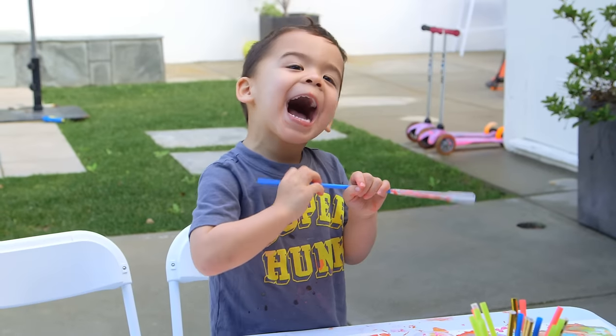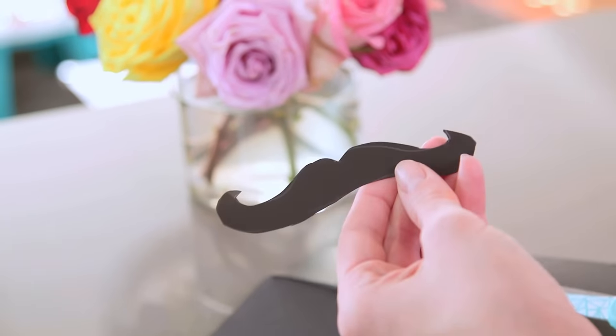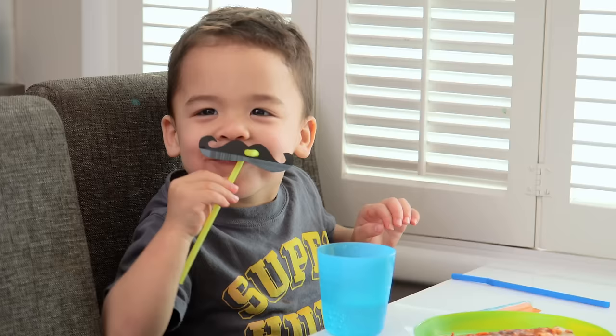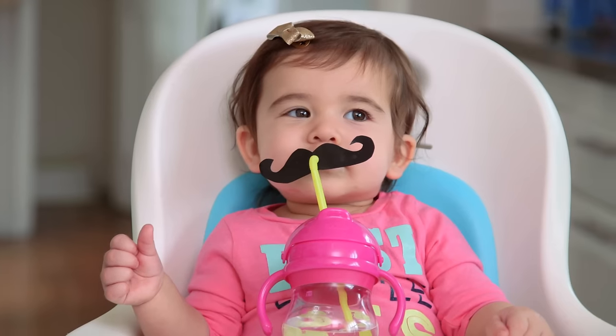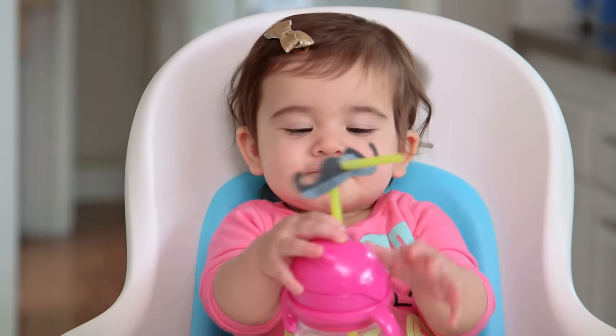And then finally, our silly straws. It only takes a minute to cut out a mustache and punch a hole, but it is funny the entire lunch. We made these little lips for the girls — so cute. And of course we could not resist — Tess even looks cute with the mustache on.